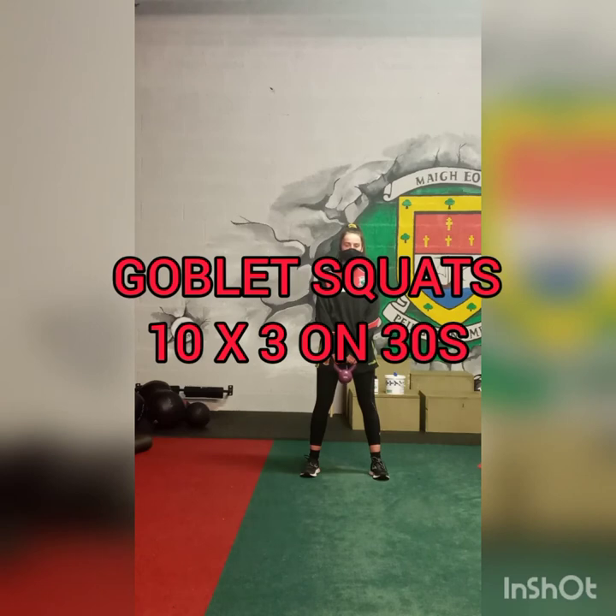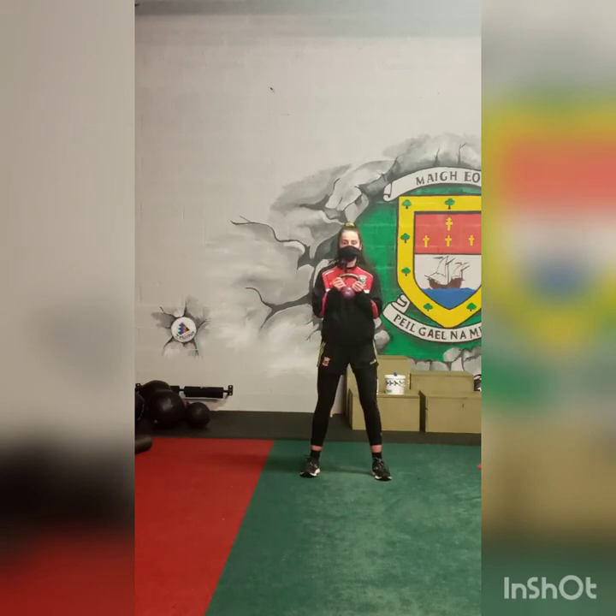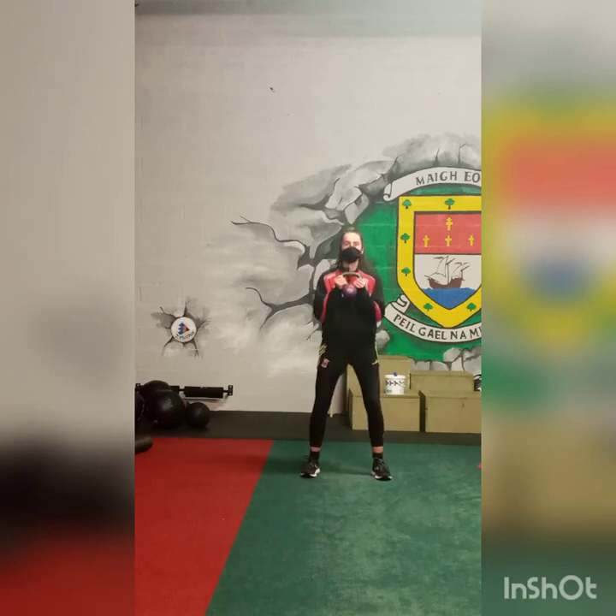Roshina is now doing her goblet squats. We're going to do 10 squats. Feet about hip width apart, toes slightly pointed out.